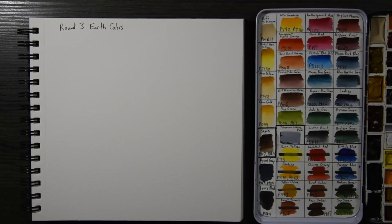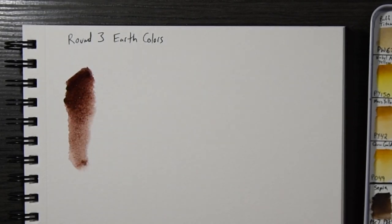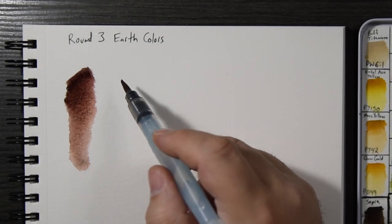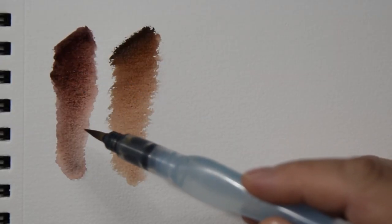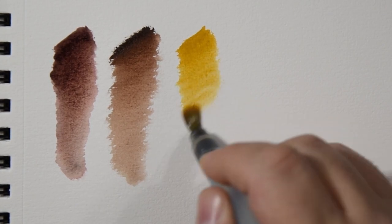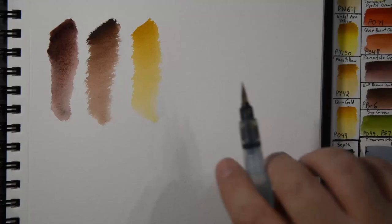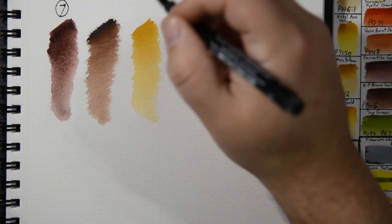In round three I'm picking earth colors. Piemontite Genuine is a beautiful brown with a little red in it — it granulates very nicely and is great for painting bark because it makes its own texture. Brown Iron Oxide is also a very nice granulating color. The Piemontite is more reddish while the Iron Oxide has more of a yellow hue. I'll also add Mars Yellow — next to brighter yellows it looks brown, but next to darker colors it looks very yellow. I'm narrowing down to two: those will be numbers seven and eight.